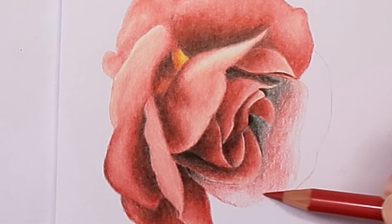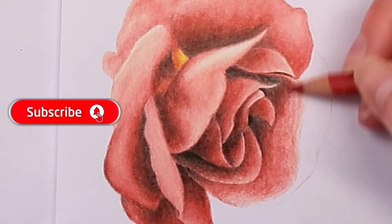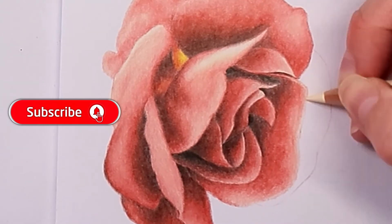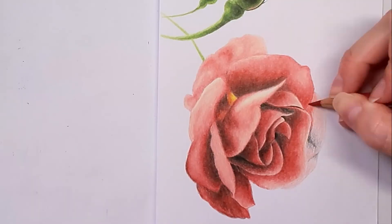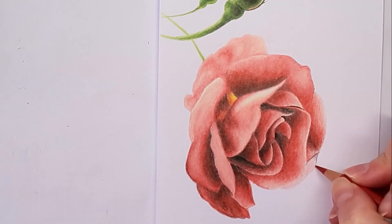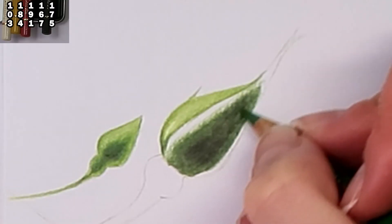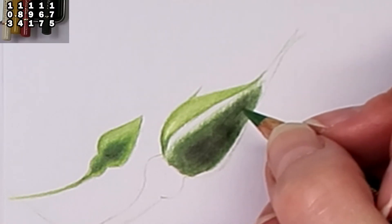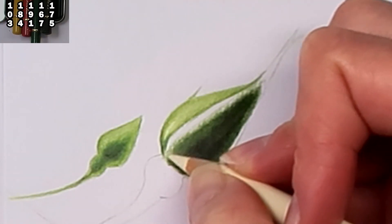If you like this colored pencil drawing tutorial, please consider giving it a thumbs up and subscribing to my channel for more colored pencil drawing tutorials for beginners and content about drawing. To watch more tutorials, check out my tutorials playlist, where you will find Polychromos tutorials and Caran d'Ache Luminance tutorials. If you want to watch this drawing process in more detail, check out the real-time drawing video that shows which pencils I'm using at all times by following the link in the description.